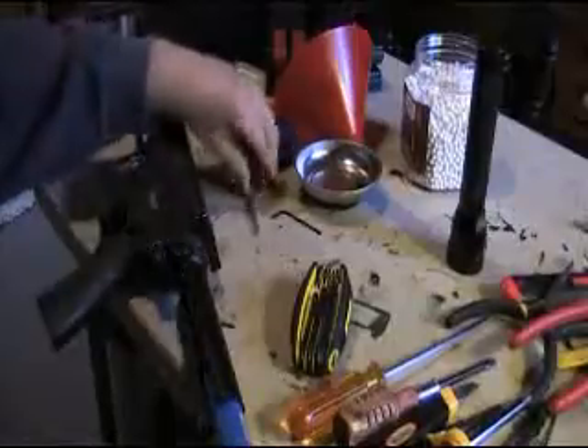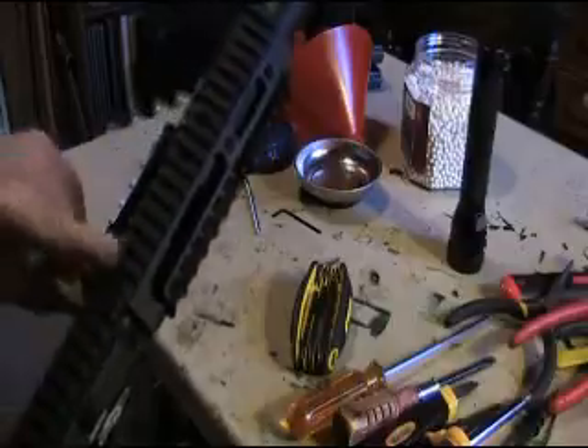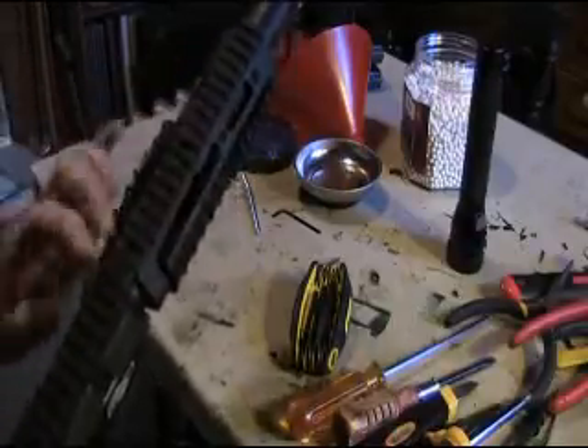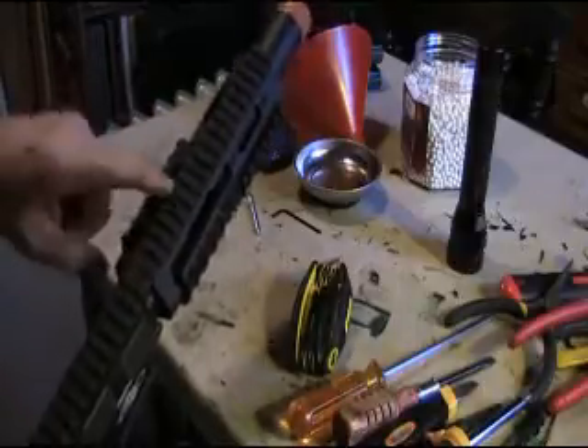Okay Stan, I just wanted to show you something quick. The front part here was turning on and off, and I noticed it was turned past being flush and there's no mechanism to keep it tight.